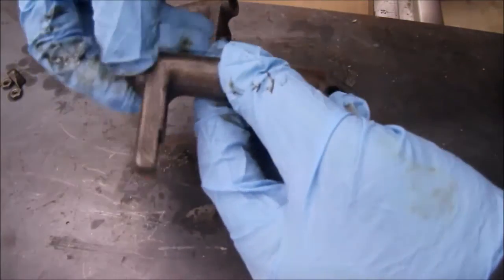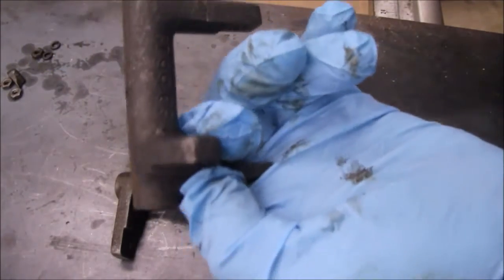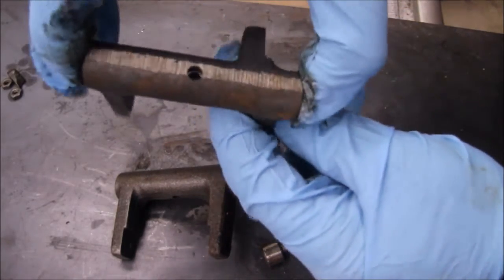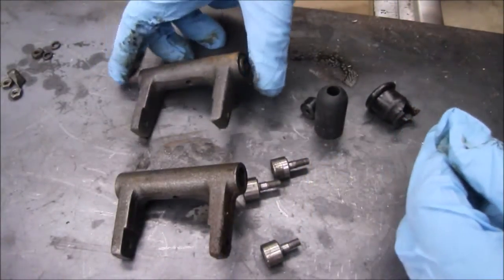One thing I'm going to have to do to start with is go ahead and take this sleeve assembly off where the screws go into it. You can see it moves in there nice and freely. It's got a spot in there for oiling it. Make sure it pivots real well. Then start putting it back together.